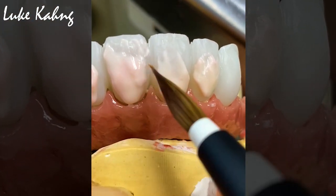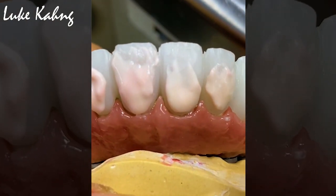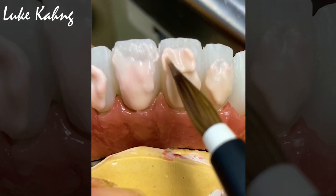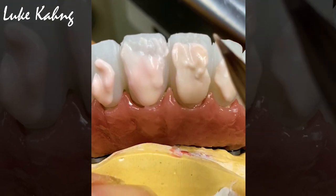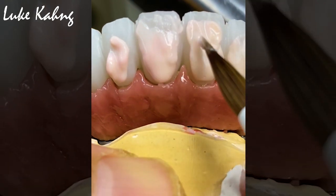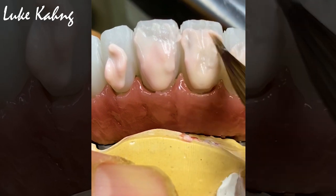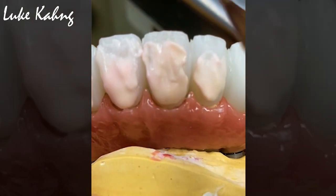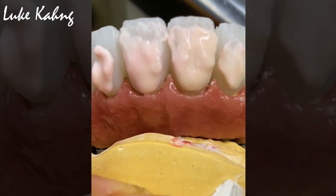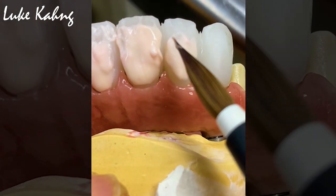Between tooth, I'm going to recreate the shape — especially in the gingiva area. Now I keep on applying the B1. See this contour — so I make it a little bit more like this. The lingual side — I need to go in this direction.